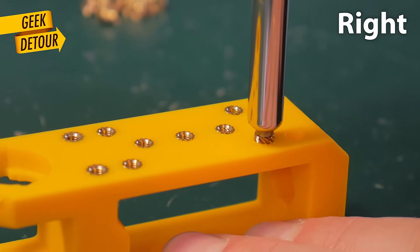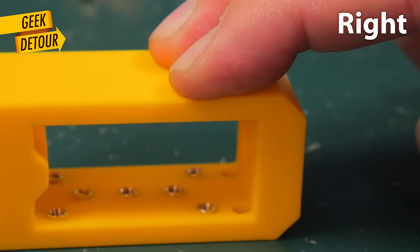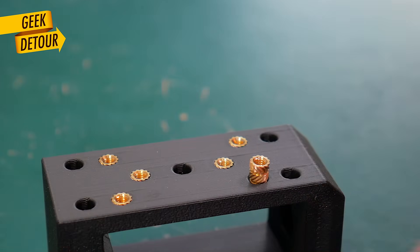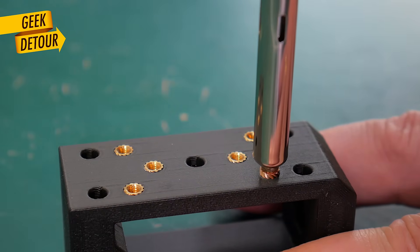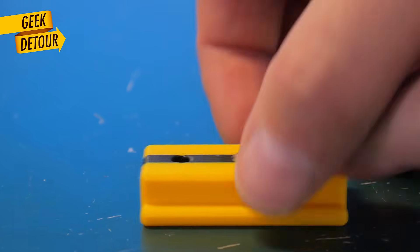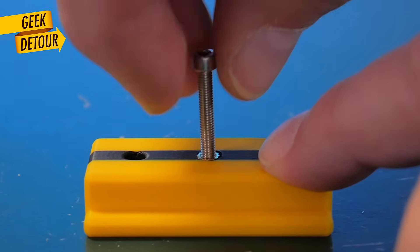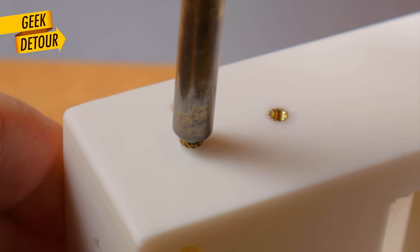Here is the right way to do it. Push it slowly but don't go all the way in. When the second ring of grooves starts to sink in, take the iron out and quickly turn the part upside down against the table — this is a working table, you shouldn't be doing this on your beautiful dining table. The brass insert is still hot, the plastic is still melted, and when you push it flat against the table, that will finish the job and the insert will get in perfectly flush. Even when it gets a bit inclined, the table just makes it perpendicular. This technique works great for holes that are accessible on the outside surface.